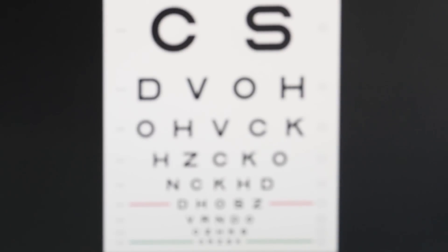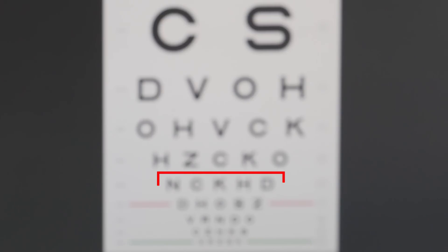Now let's try out these glasses with a vision test and see how well I do. Without my glasses, I can read pretty clearly up to about the 20/50 line — N-C-K-H-D.